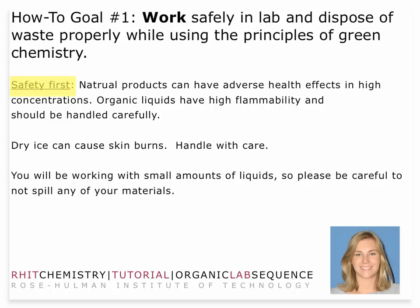Even though we're dealing with natural products, you want to make sure that you do use some protective equipment. Use gloves when you're handling the concentrated extract of limonene. Even though they're natural products, they can actually have adverse health effects at high concentrations. We shouldn't have any open flames in the laboratory, but organic liquids in general can have relatively high flammability ratings and should be handled very carefully.